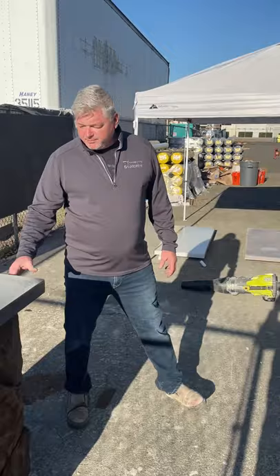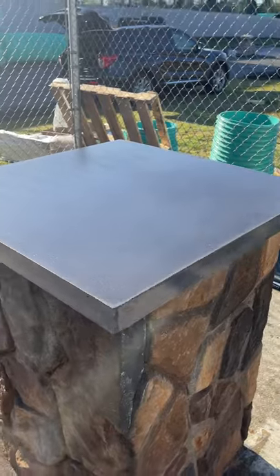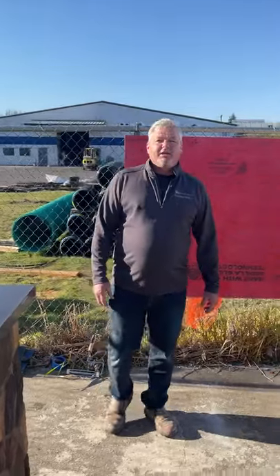On top here we've got our XS precast material that we just put some XS 327 water-based sealer on — it really gives you a cool enhanced look. We got some really good feedback on what these products can do for outdoor living spaces and cool interior kitchens, so we're super excited about that.